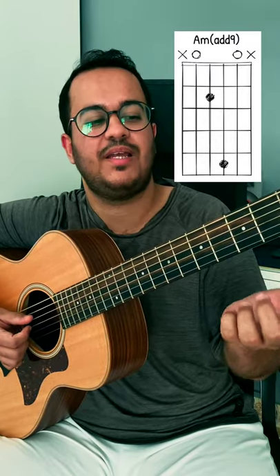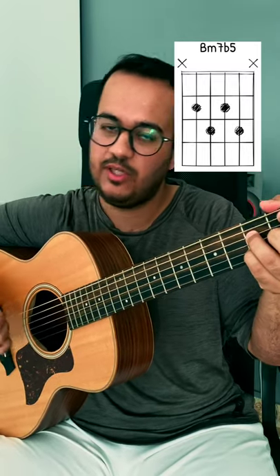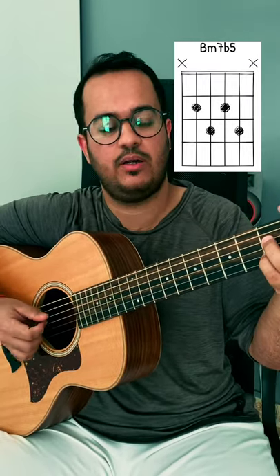For the second half, we will go to a B7b5 chord. Same thing on the right hand: strings 5, 4, and then 3 and 2 together, 2 times.